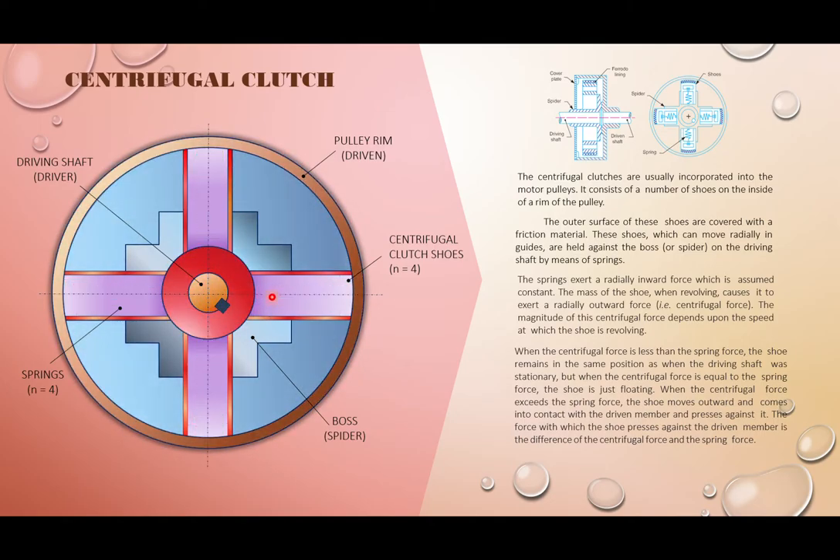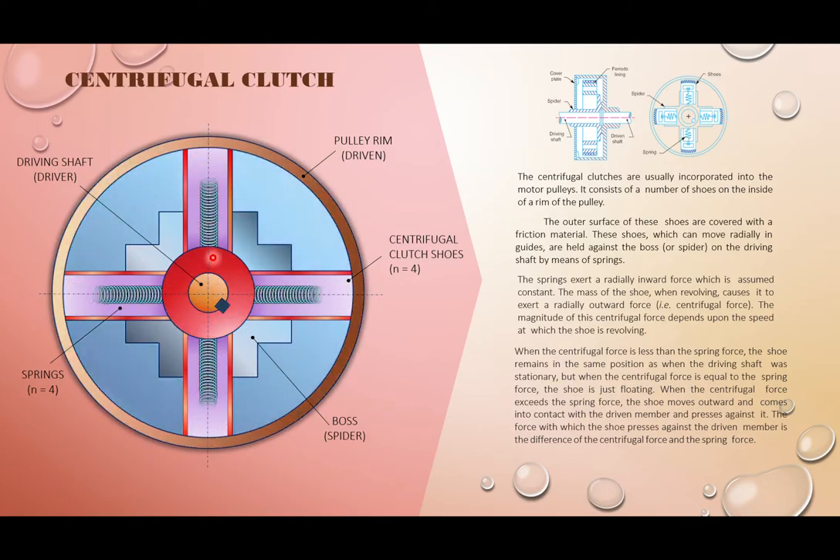When the shaft — called the hub — rotates, the spring and the mass (shoe) will be thrown outwards by means of centrifugal force. The formula for centrifugal force is: F = m·r·ω², where m is the mass of the shoe and r is the radius from the center of the shoe to the center of the shaft.